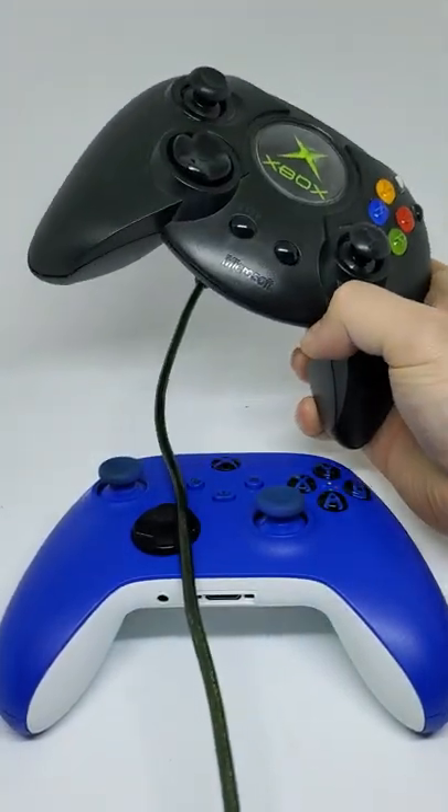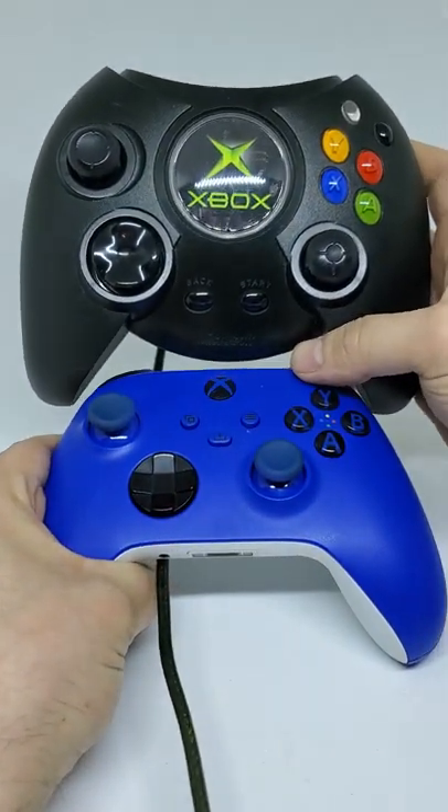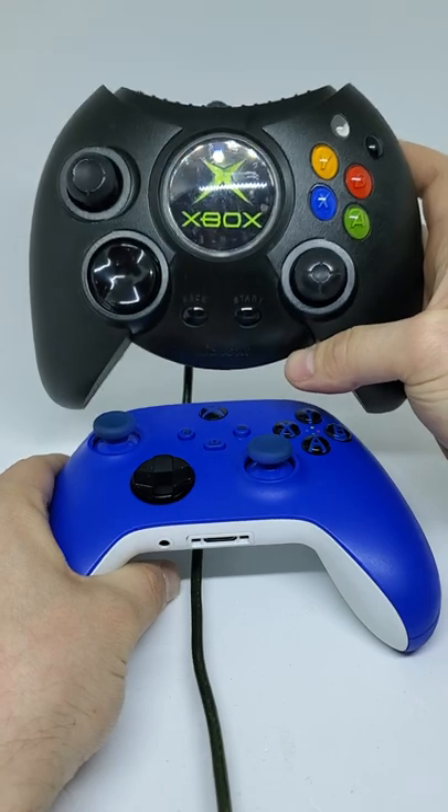It's always good to stock up on retro controllers as they don't make them anymore. Let me know down in the comments if you'd like to see Xbox or any other game company bring back the chunky controller.